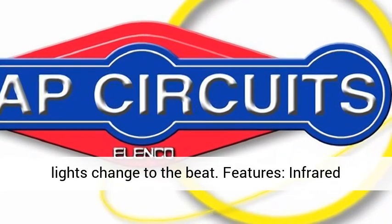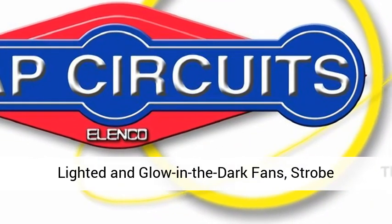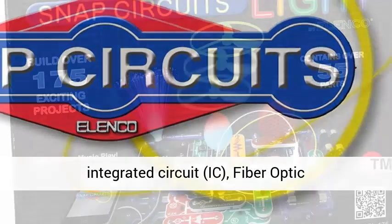Features include an infrared detector, strobe light, color-changing LED, lighted and glow-in-the-dark fans, strobe-integrated circuit, and HIC.